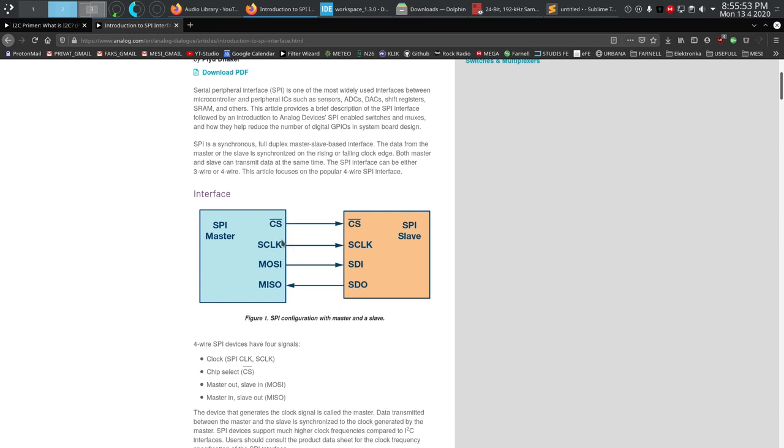To have multiple SPI slaves connected in parallel, there has to be a way to disable each slave, specifically concerning the MISO line — the master in slave out — which the slave uses to transmit data back to the master. The chip select pin enables the slave device. Because of the overline notation, it's active low, so the slave is enabled when this line is low. When the master is talking to a particular slave, it pulls that chip select line low, and the slave knows it can use its serial data output.